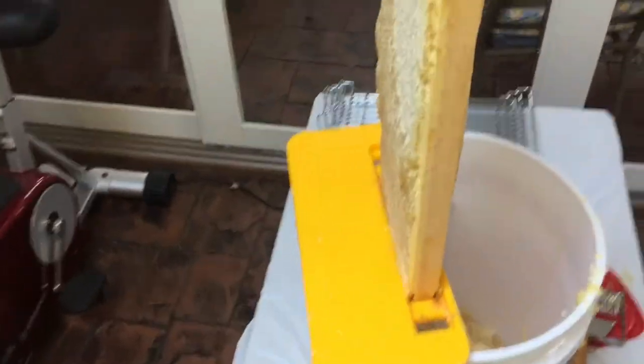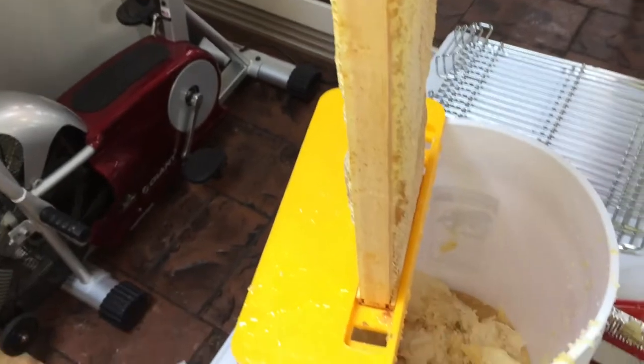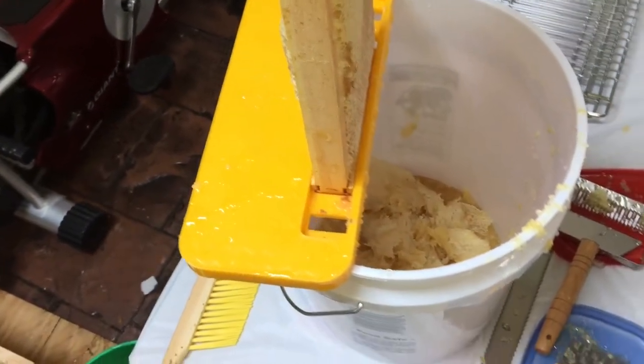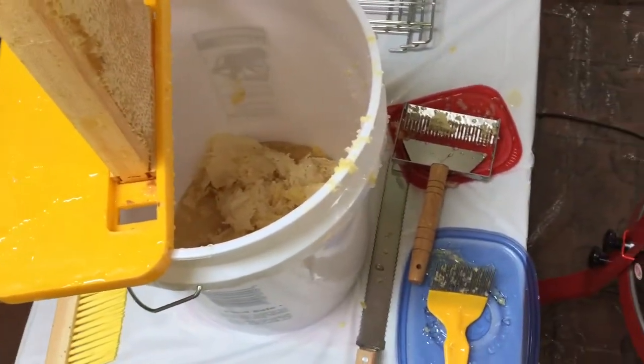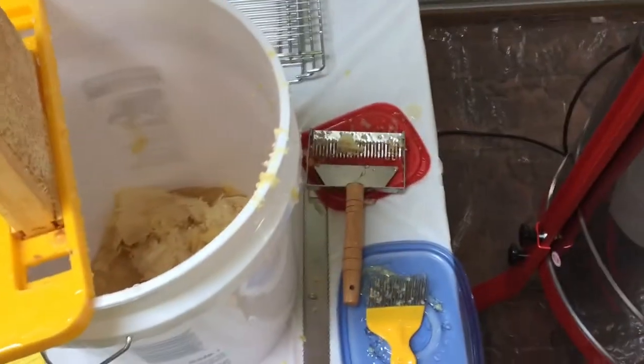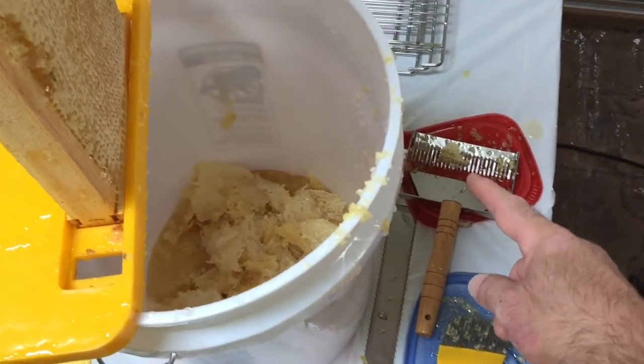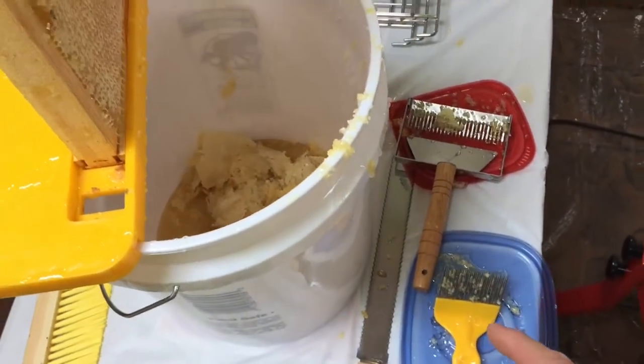The decapping is taking place here and the cappings are going into that bucket. Here are the tools that we're using. We haven't used the knife yet, but we're using this newfangled thing with the teeth and it seems to be working really good. We also have this scratcher.